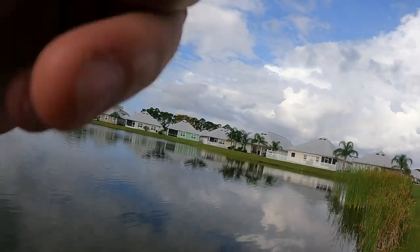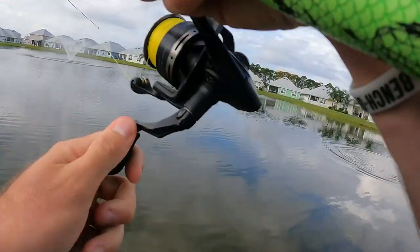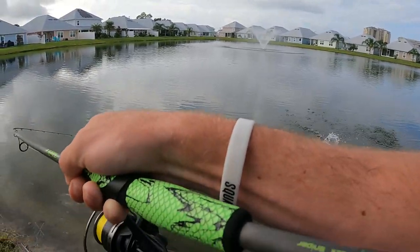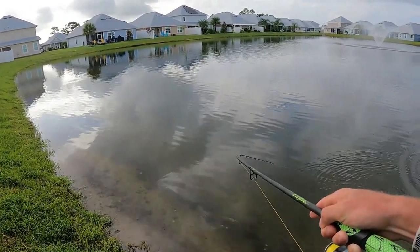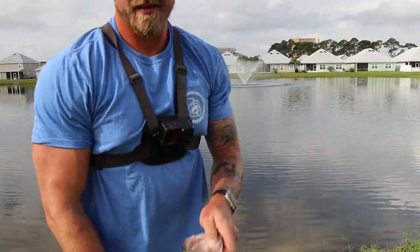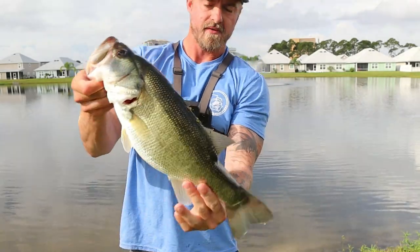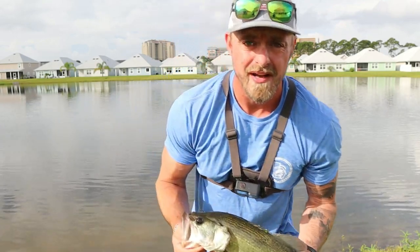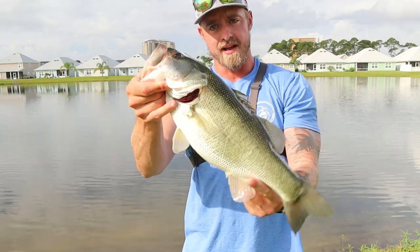Oh, big one! All right, first one — not bad, probably pushing three and a half pounds. Pretty good fish! Got it on the old finesse worm. I've been trying bluegill out here, been trying topwater ploppers, but the finesse worm got it done for me.